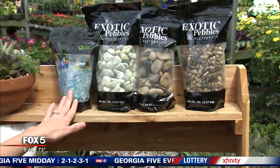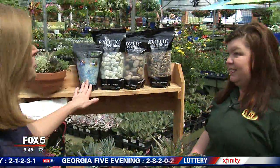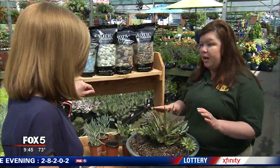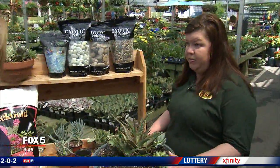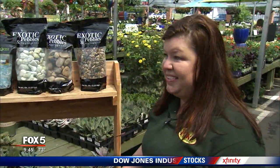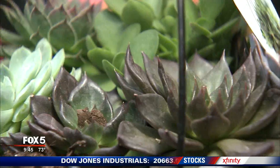As far as the pebbles and the glass that you have back here, obviously that's going to make it look pretty, but does it serve a purpose beyond just being decorative? Yeah, it actually will help hold moisture in. So you're not going to have to water these very often, and that just gives you an extended period to have no maintenance. Absolutely, no maintenance is a very good thing.